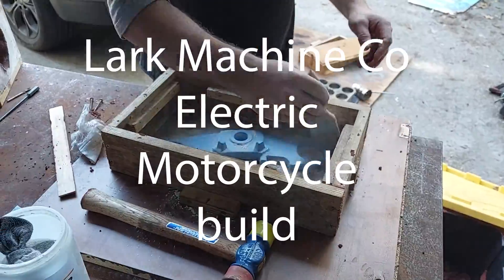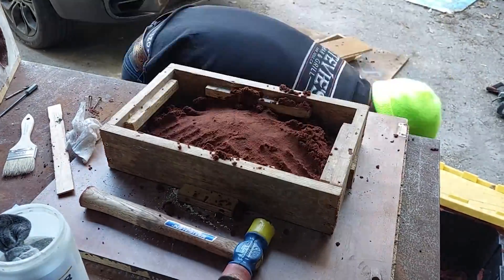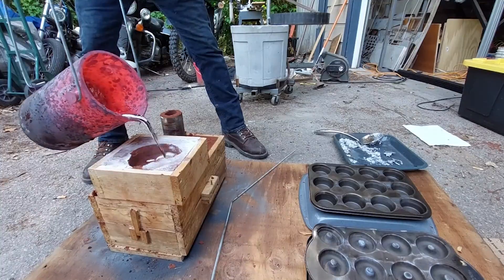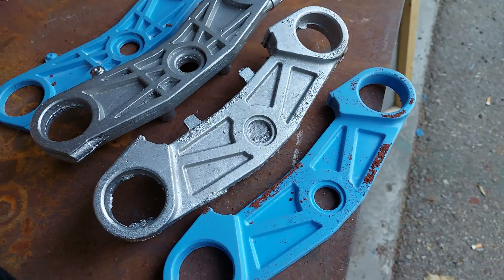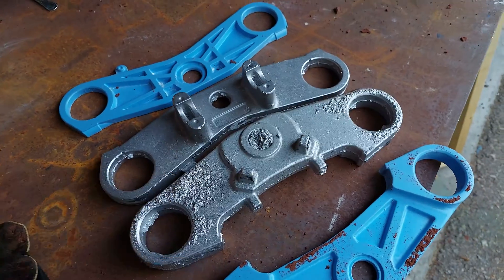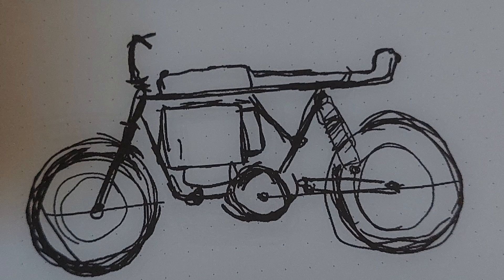Welcome back to the channel. My name is Shane Nyquist and I'm building an electric motorcycle from scratch. It's been about three to four months learning how to cast so I can make my own triple trees, and here they look beautiful. In this video we're going to go through what this bike is going to be — the first step is machining the triple trees.